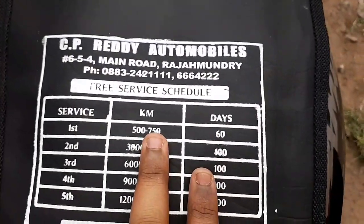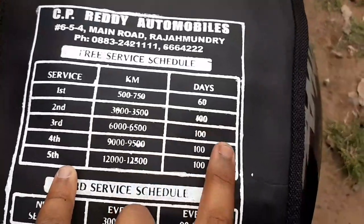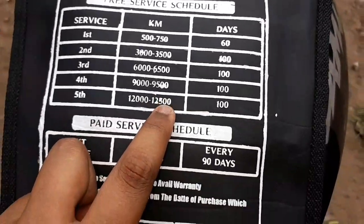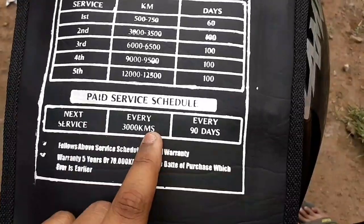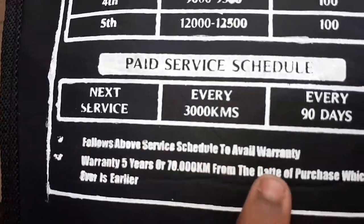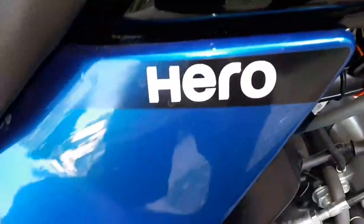We have a service schedule in the cover of CP Reddy Automobiles. First service is 60 days or 750 km. Second service is 3,500 km or 800 days, cost 6,500. Third service, fourth service 9,500 km. Fifth service 12,500 km. Every 90 days or 3,000 km.